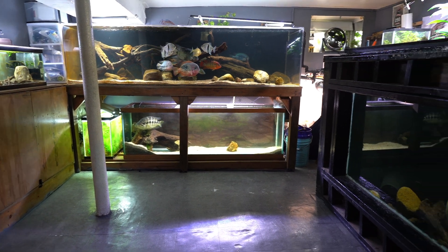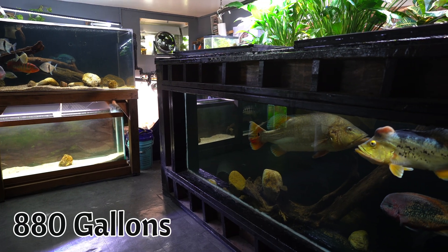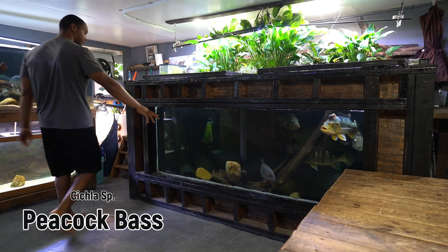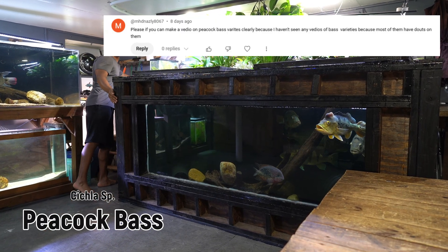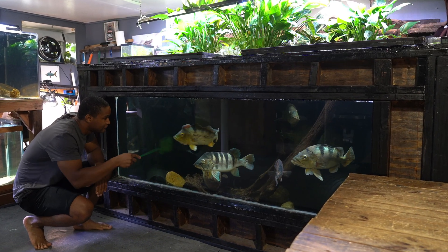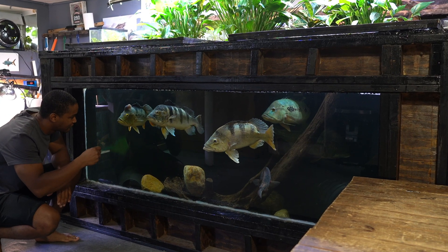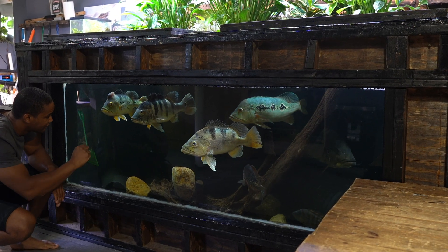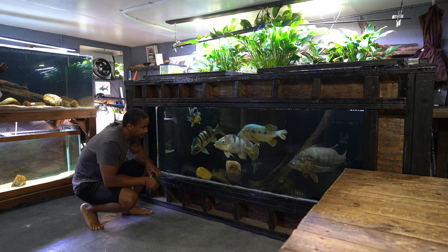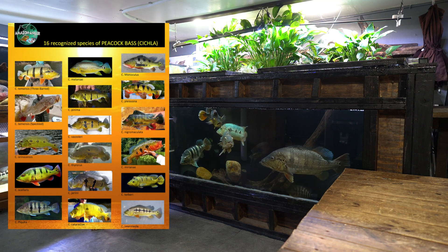Hey everyone, this is DWS Darius and this is my 880-gallon DIY fish tank. This tank is home to my monster fish including my collection of South American peacock bass. Today we're going to respond to a comment requesting a list of all the different species of peacock bass. I currently have five peacock bass but I've been a fan of these predator fish for some time. I want to go through this chart and tell you what I know about the 15 different species of peacock bass.